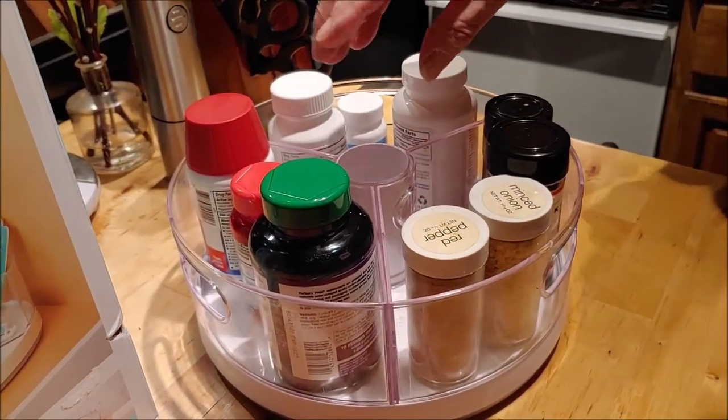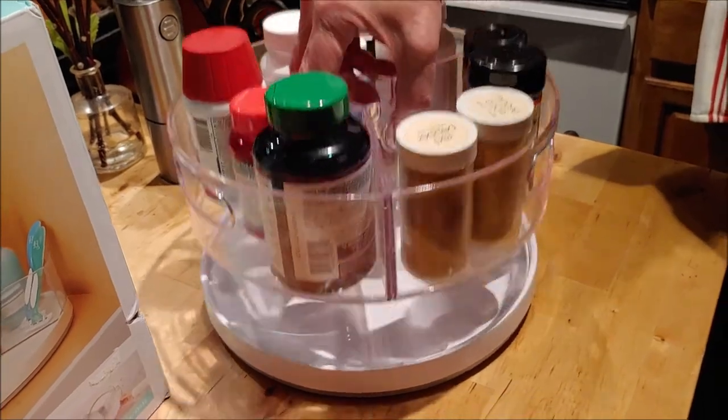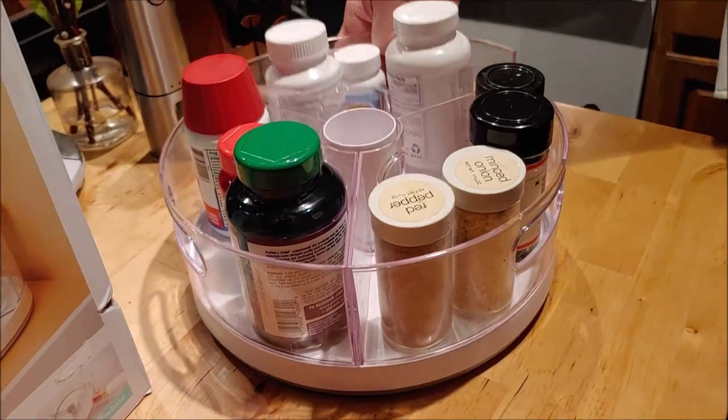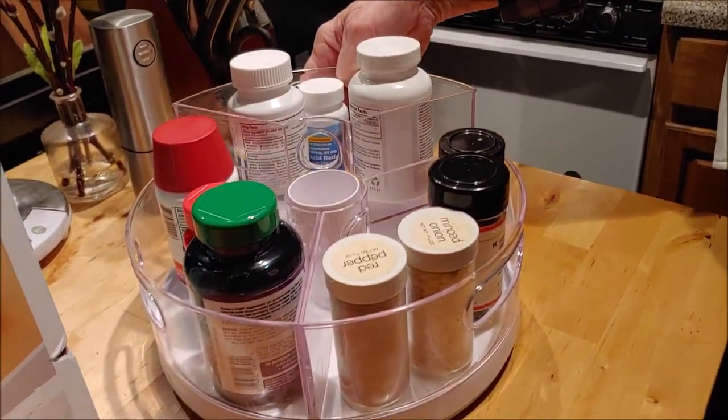What's nice about this is it has inner handles. Use the inner handles and you pick up the entire tray at one time. But if you use the outer handle, you can just pick up one of the three individual trays.